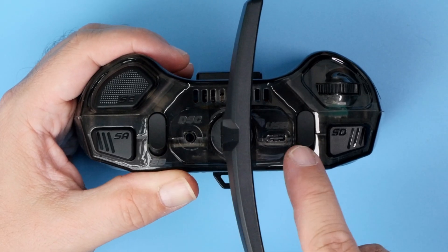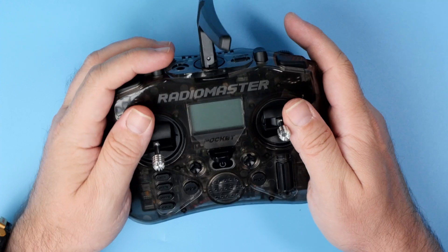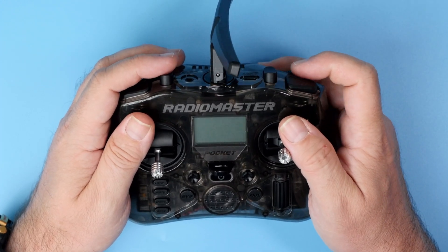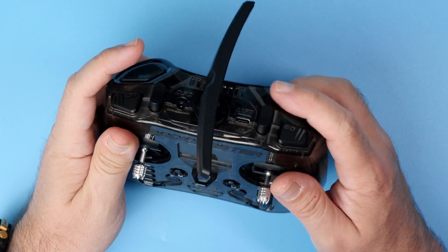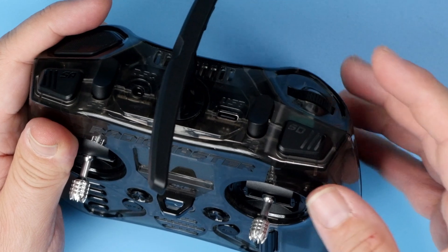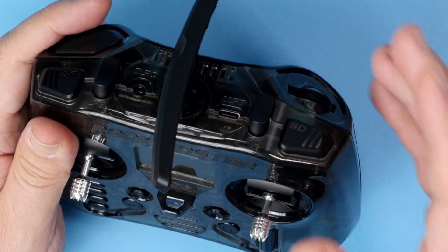You get the trainer jack, you get the USB-C for programming, and switches: two-position switch A, three-position switch B, three-position switch C, two-position switch D, momentary button switch E, and the potentiometer S1. There's only one potentiometer on the radio, but let's be honest — if you want something small, then most probably one potentiometer is still too much for you.